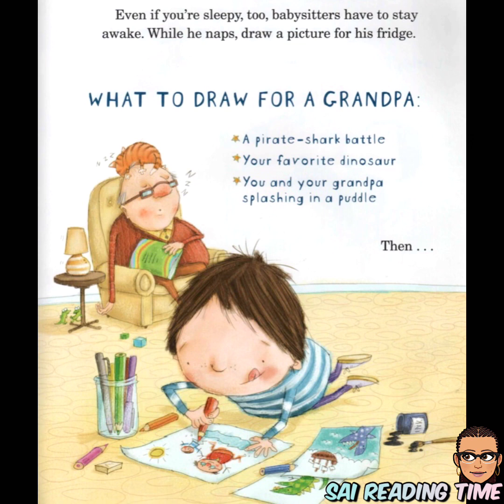While he naps, draw a picture for his fridge. What to draw for a grandpa: a pirate shark battle, your favorite dinosaur, you and your grandpa splashing in a puddle.